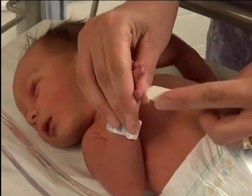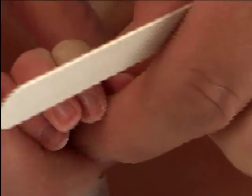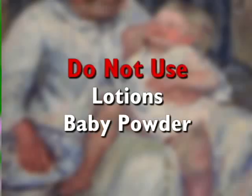You may use an emery board on the nails for the first month of life. We recommend that you do not use baby clippers since the skin is too closely adhered to the nails. You will not need to use lotions on your baby's skin since over the next few days your baby will produce its own oils. Using lotion can actually hinder this process. We also ask that you do not use baby powder since the fumes can get into the baby's lungs. Please be sure to ask your pediatrician before using sunscreen on your baby.